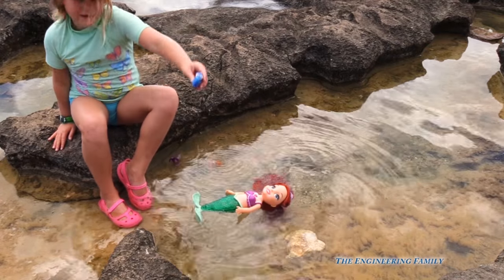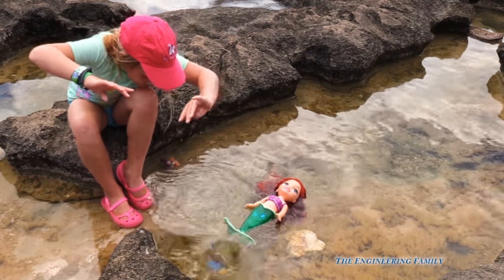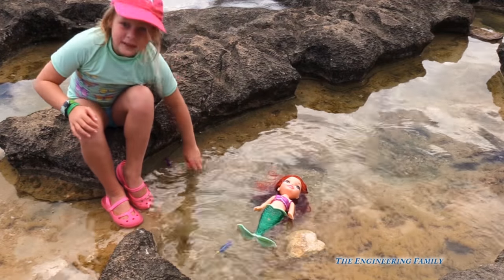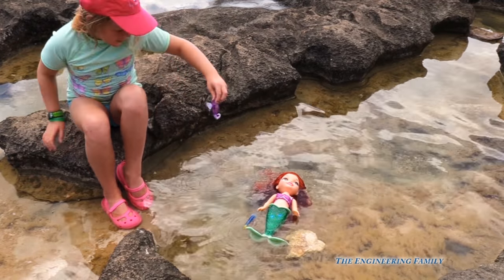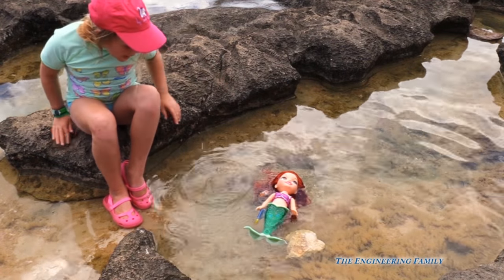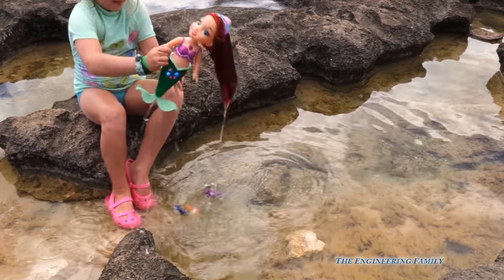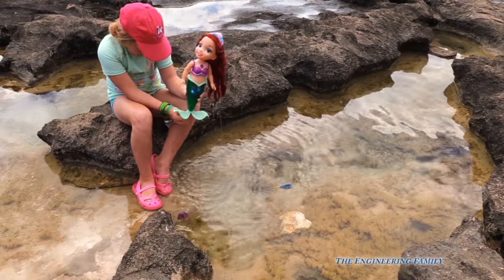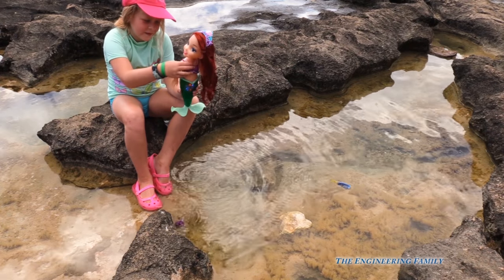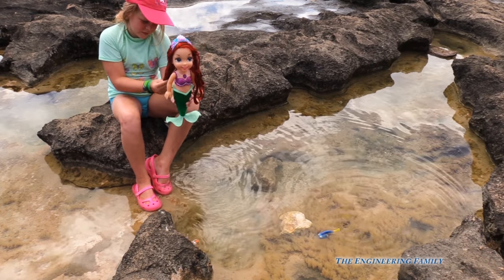There's Dory! She can do it with me. So, Ariel is lighting up? Yeah! So Ariel lights up — she's got her mermaid tail. What happens if you push her amulet on her neck? Look! She's talking, isn't she? Yeah!